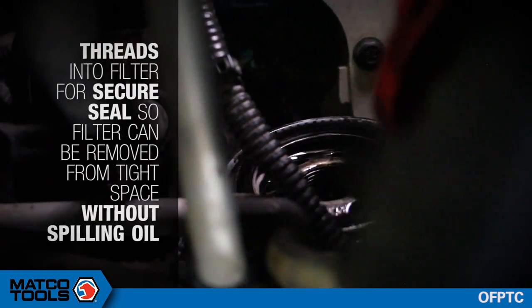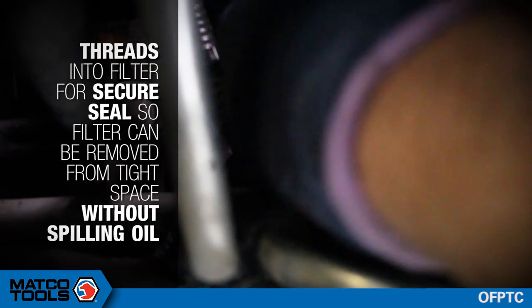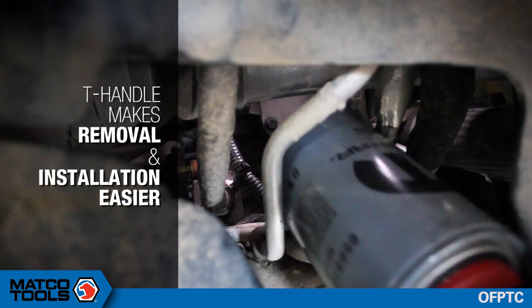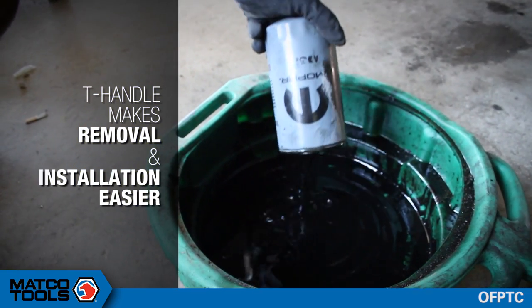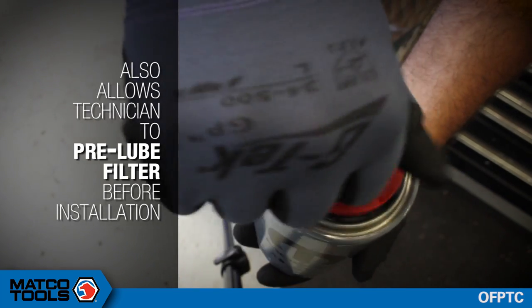The tool threads into the filter for a secure seal so it can be removed from the tight space without spilling oil. The T-handle makes removal and installation easier. The tool also allows the technician to pre-lube the filter before installation.